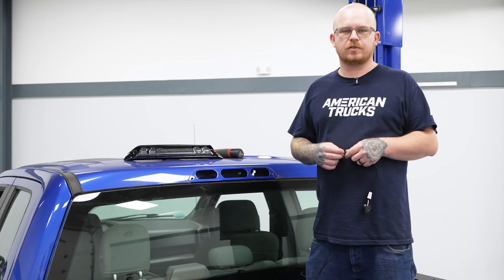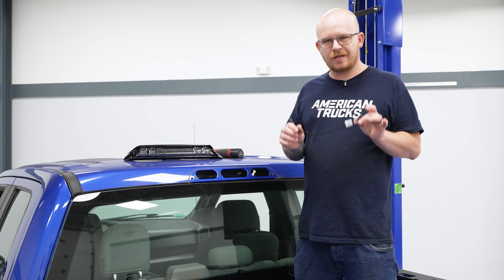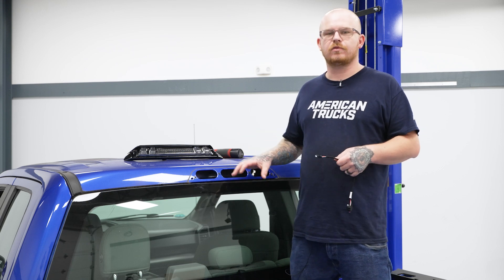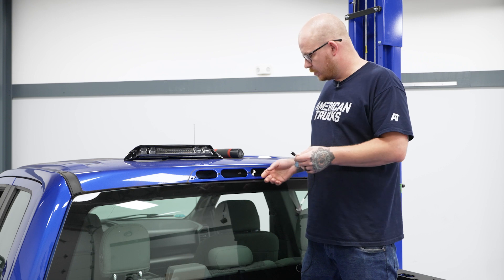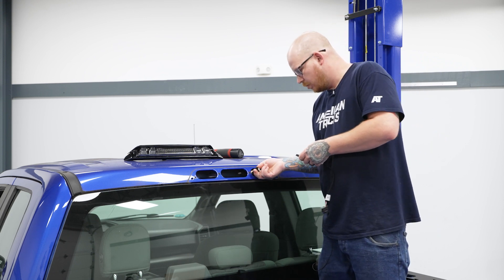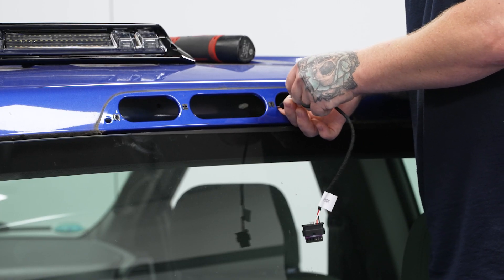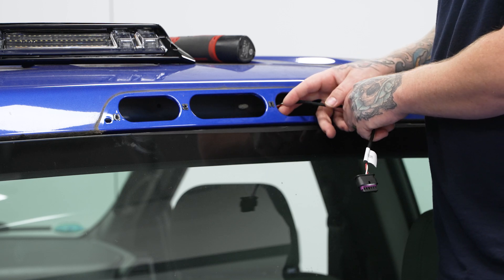Now that we've got our factory light out, we're ready to go in with our new one. This particular one has a selection of harnesses depending on the functionalities of your specific vehicle. We found the correct one for ours, so we're going to start by plugging our adapter harness into our truck-side harness. We'll go ahead and get our connector in and get that seated, then start tucking that back in.